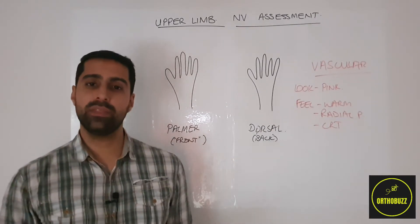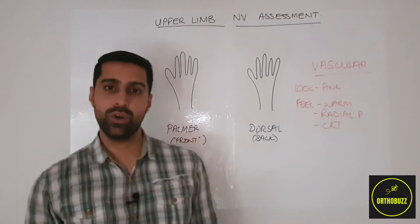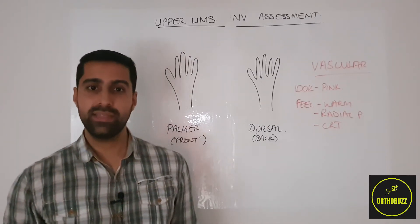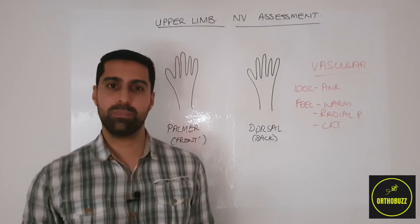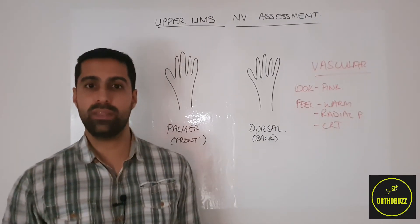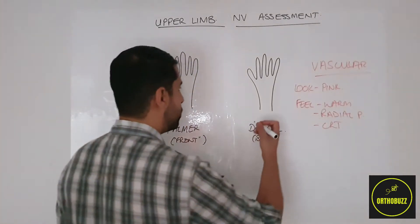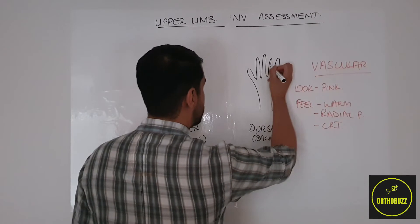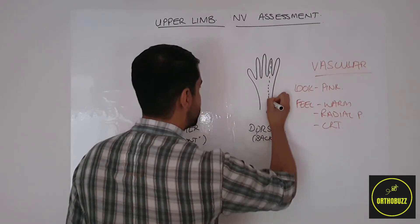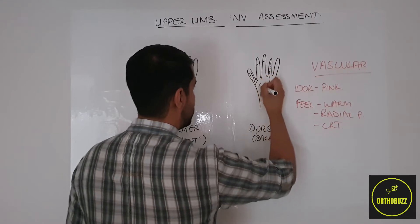Once we've done the vascular assessment, we now need to move on to the neurological assessment. This centres on three nerves which supply sensation and motor function to the hand — the key nerves of the upper limb. These consist of the radial nerve, which supplies on the dorsum — that means the back of the hand — three and a half digits.